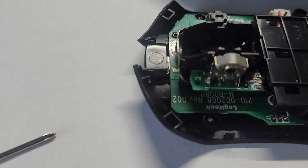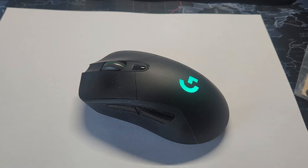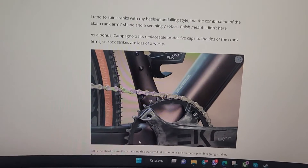Then install the new wheel. Here it goes — the new wheel is in place, it is working, it is working completely fine.